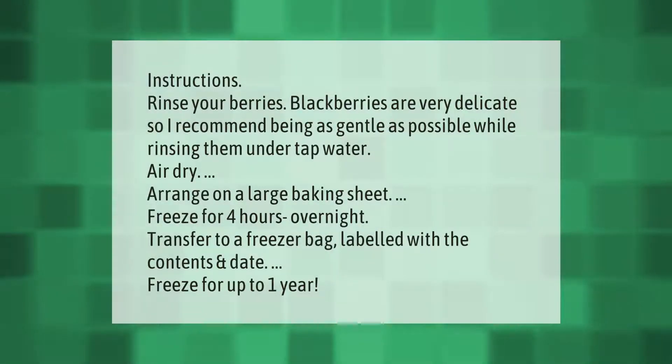Rinse your berries. Blackberries are very delicate, so I recommend being as gentle as possible while rinsing them under tap water. Air dry, then arrange on a large baking sheet and freeze for four hours or overnight.